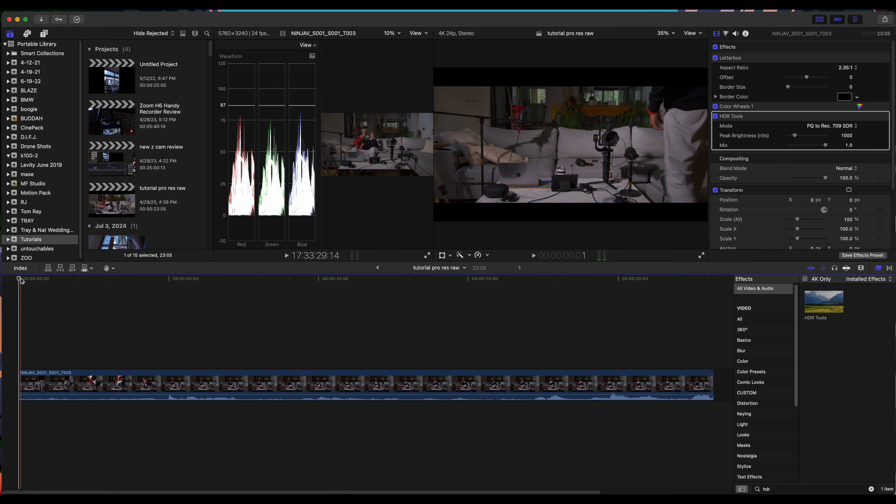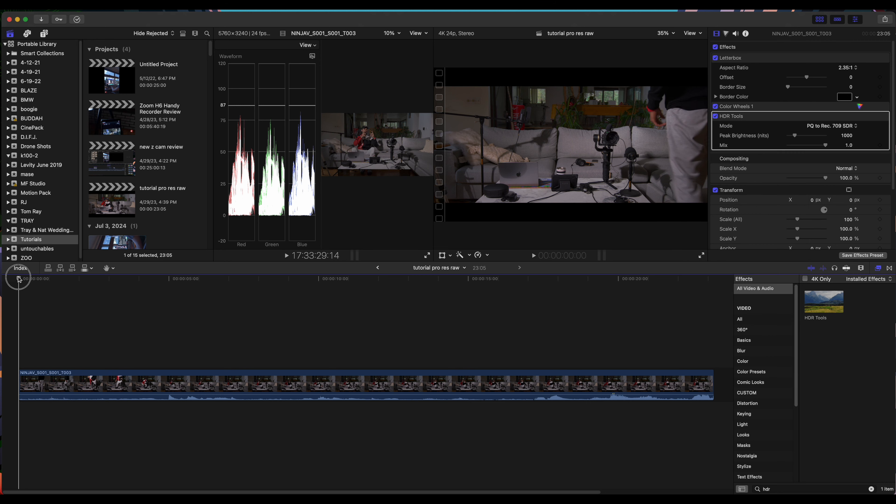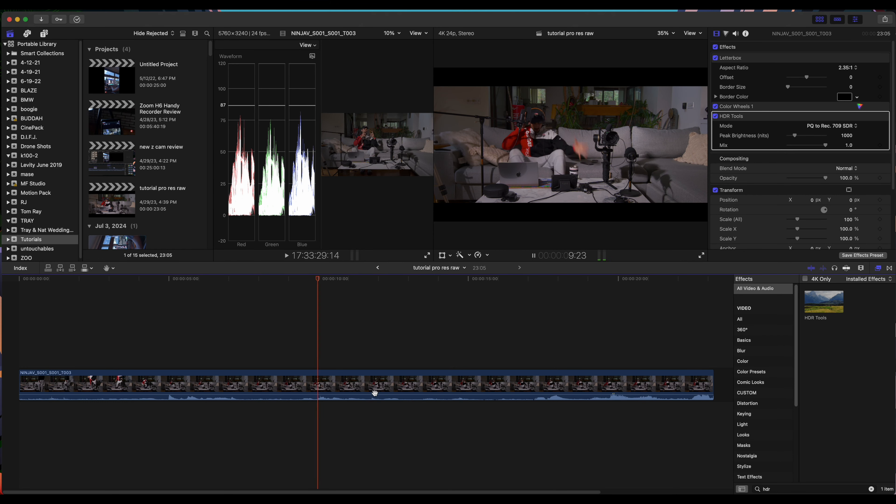What you were watching before was in Proxy Preferred mode — that's the media playback setting. I had it on Proxy Preferred because rendering time decreases, but it eliminates a lot of the coloring and you don't see the edits clearly. Now I'm back to Optimized, and I just wanted to show you guys what the footage looks like once it's optimized or in original quality. It looks much better than the previous proxy playback.